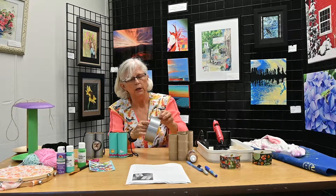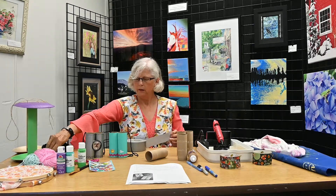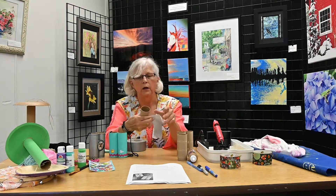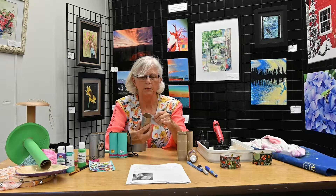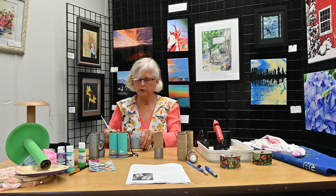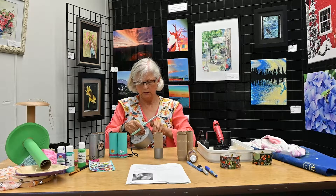I cut one length, and then what you're doing is putting some duct tape on each end. Then I'll just show you a real quick easy way to join these two together without any glue.